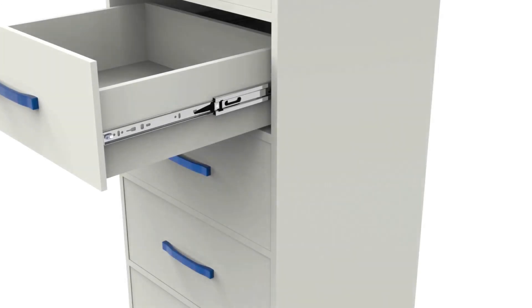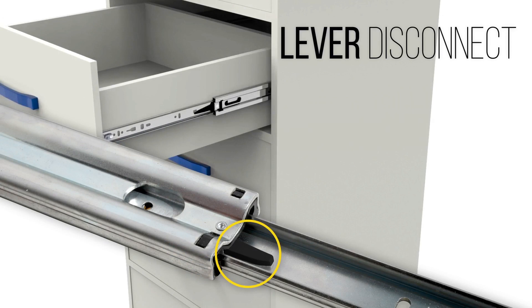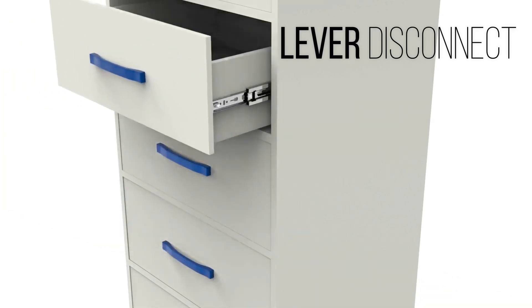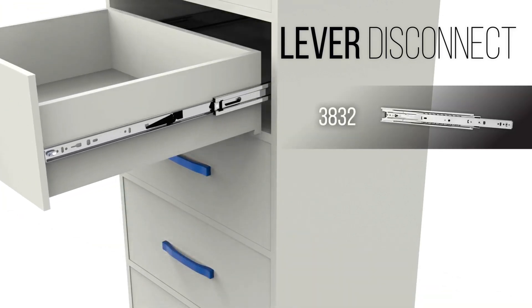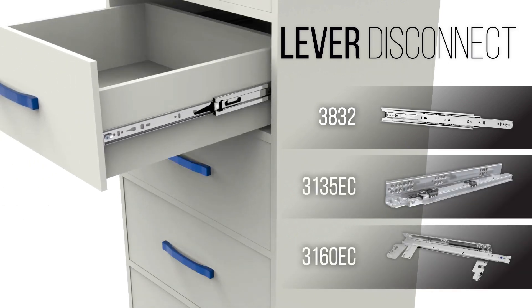The lever disconnect is another method used to separate slide members. A user pushes or pulls a lever attached to the drawer member of the slide. This lever disengages the drawer from the cabinet, allowing the user to remove the drawer entirely. The Accuride models 3832, 3135 EC, and 3160 EC are examples of slides with this method of disconnect.